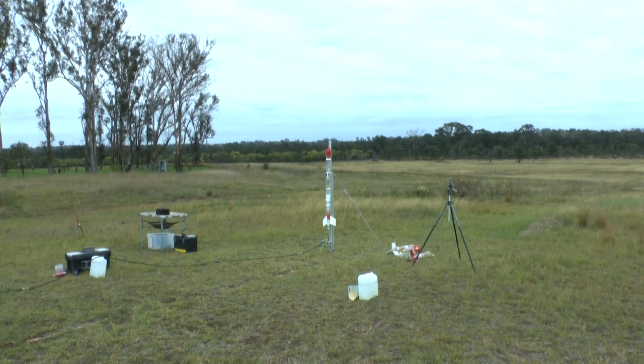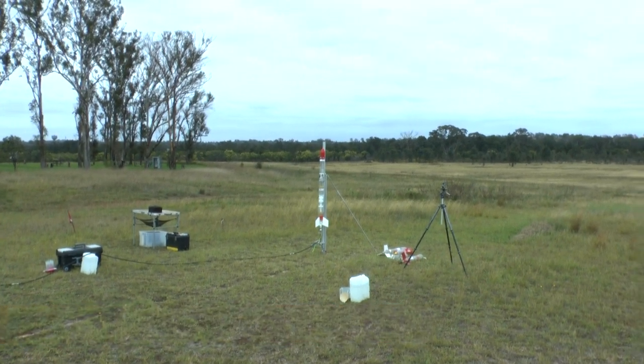On the first launch, we pressurized the rocket to 120 psi and used a 5mm internal nozzle.